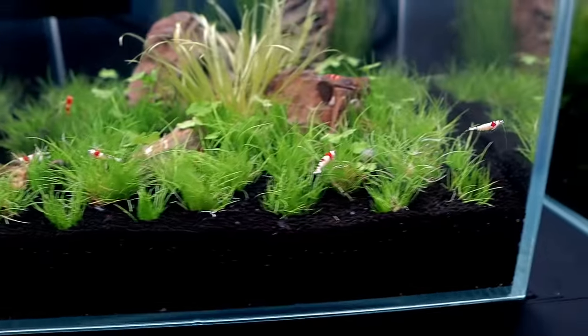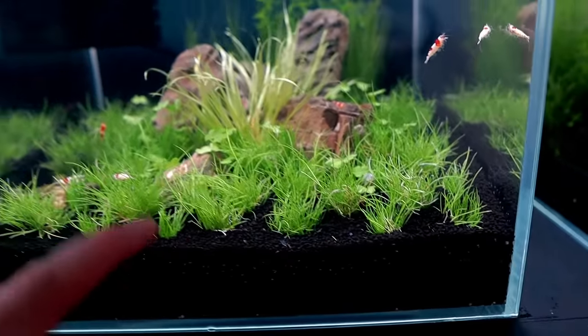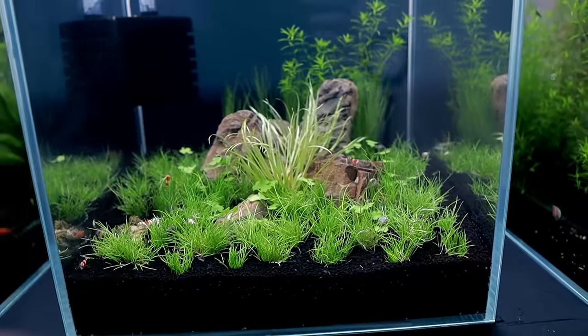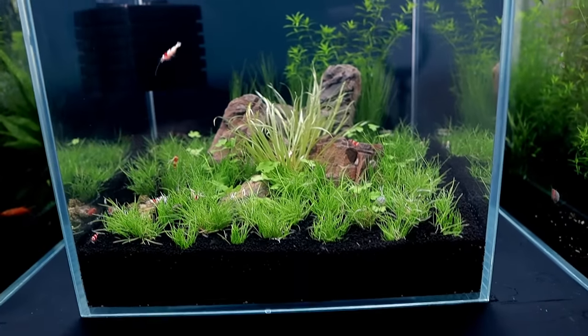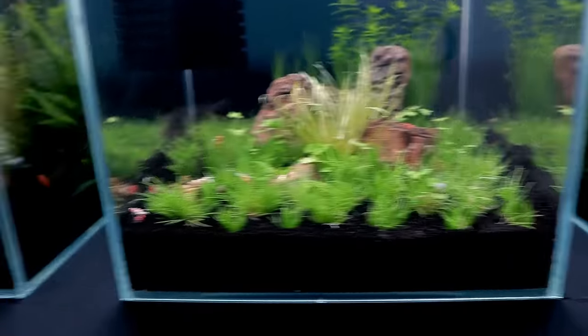They all seem to be enjoying that, which is really awesome. Look, there's already been a moult into the tank — I just saw these guys munching on it. That's really important — leave the moults in the tank because they'll consume them and it'll give them more calcium, which is what they need to grow their shells again and continue to cycle.